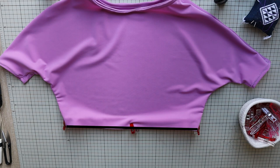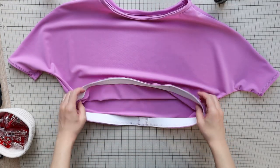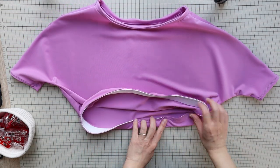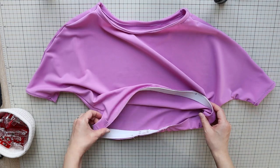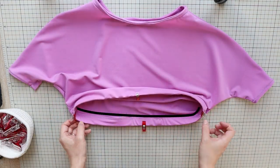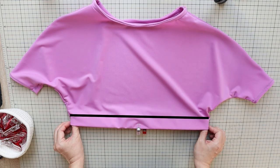The shirt and elastic are slightly different lengths, so pull the layers to match the length as you sew. It looks like this. Now flip the elastic part towards the wrong side to encase the elastic, and do a zig-zag stitch along the raw edge of the shirt while pulling the layers for a neat finish.